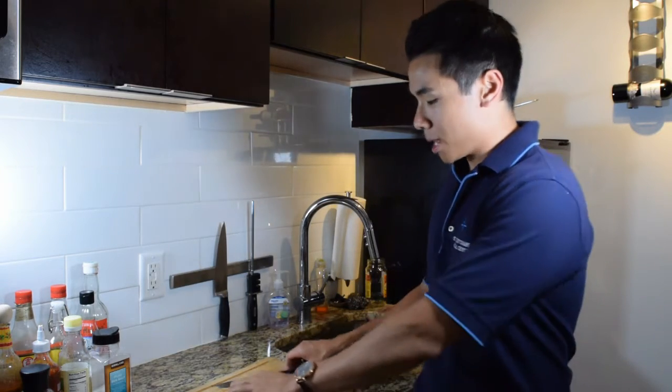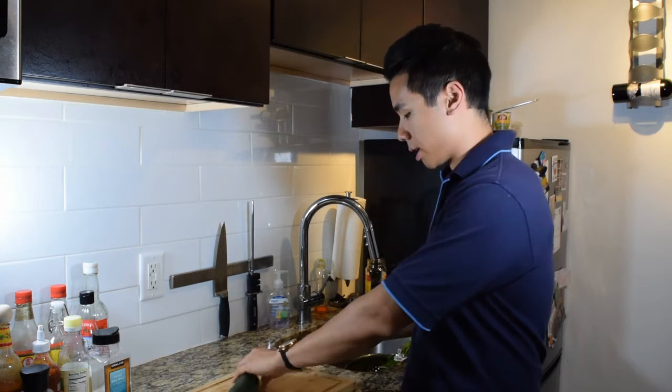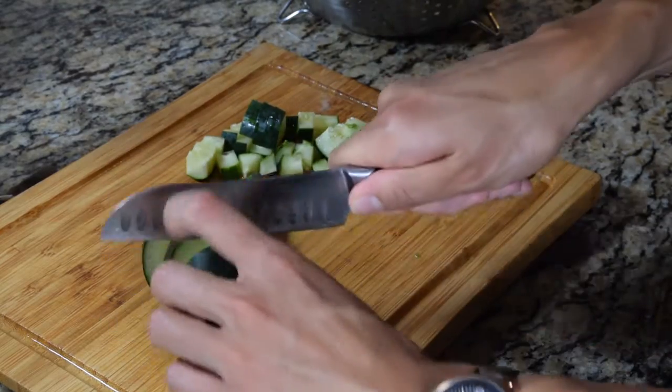With this cucumber, I'm just going to cut the ends off really quick and then dice it up. There are many ways you could dice it — I'm going to cut them in slices like this and then cube them up from there.